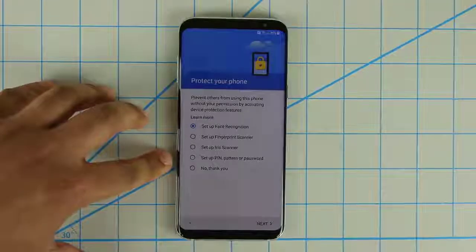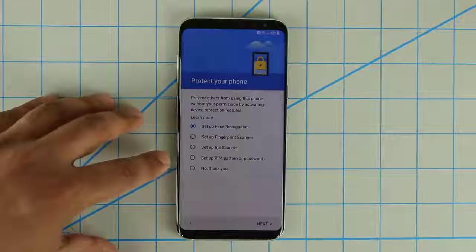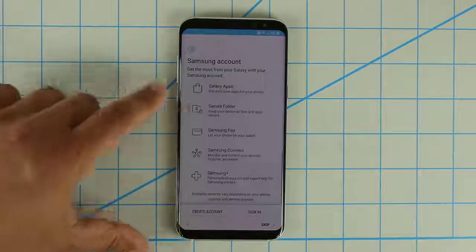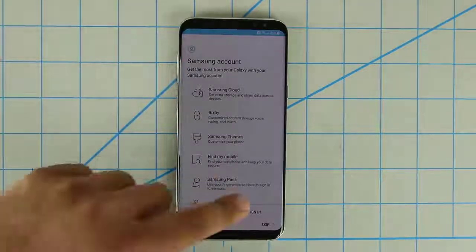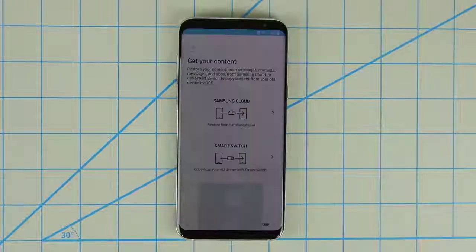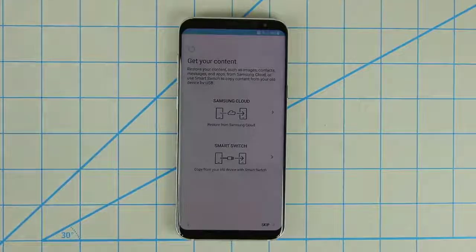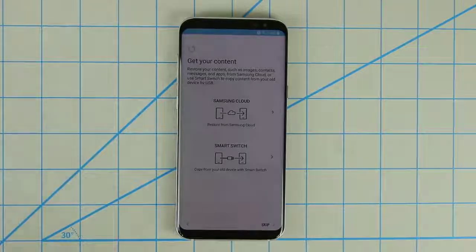So those are all the security options you get with the Samsung Galaxy S8 and S8+. I'm going to skip it and set it up later. It then wants me to sign into my Samsung account to use Samsung services such as Themes, Bixby, and Cloud. After signing in, you can restore from Samsung Cloud if you previously had something backed up, or you can do a Smart Switch to copy data from your old device — whether it's an iPhone or any other Android phone, it walks you through transferring all your data.